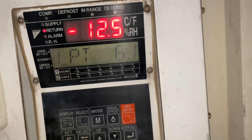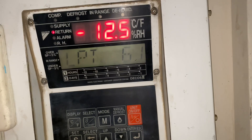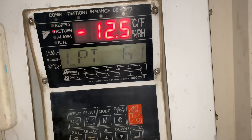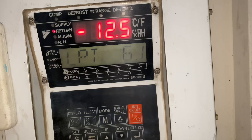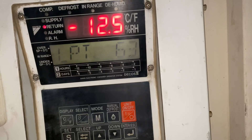We just need to wait for the compressor to run. Normally, the sequence is that the unit will start the evaporator fan motors, then the condenser fan motor, until it runs the compressor.